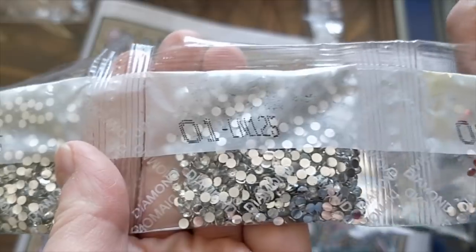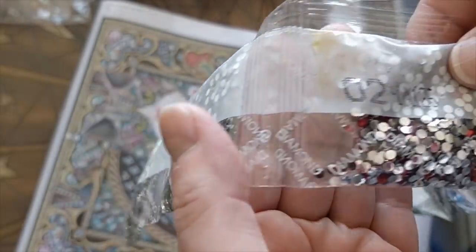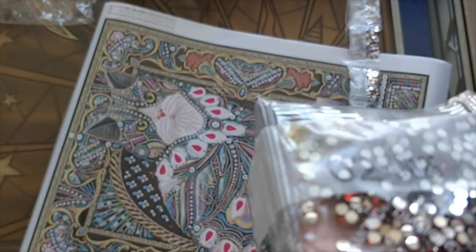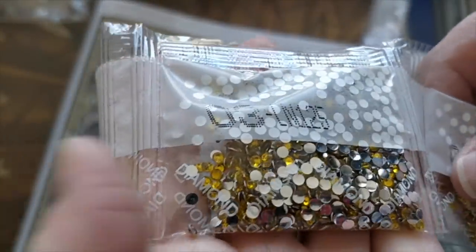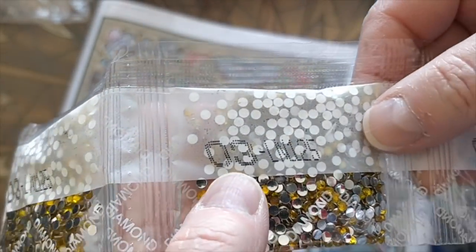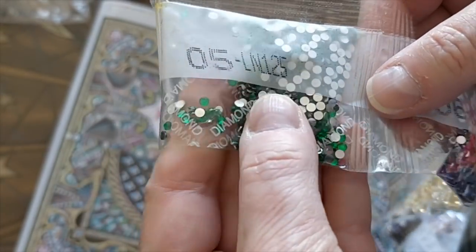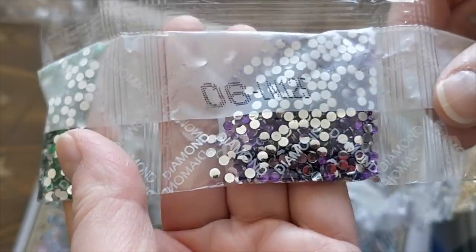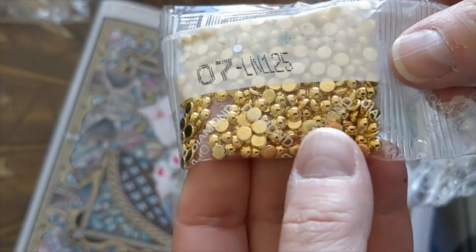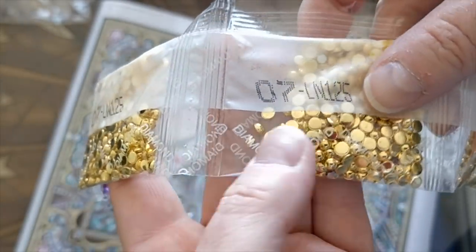So let's take a look at the packaged drills. I've got two bags of the clear silver rhinestones, and then what looks like a ruby red — very pretty. And then the golden yellow. More of the golden yellow. And then this beautiful sapphire blue. And then this emerald green — oh, look at that, just gorgeous. And then this purple. This is beautiful. I've never received these gold diamonds before, but they look very rich.